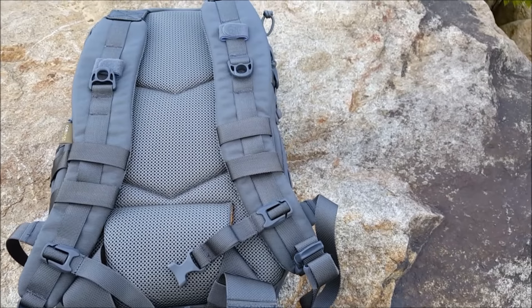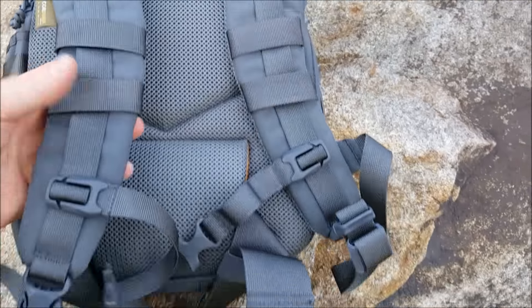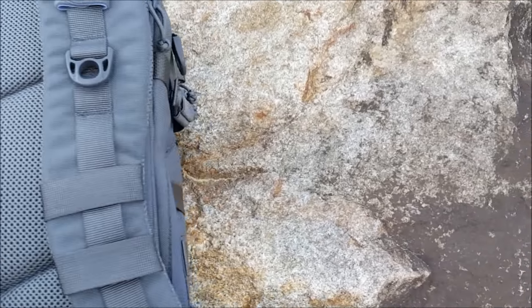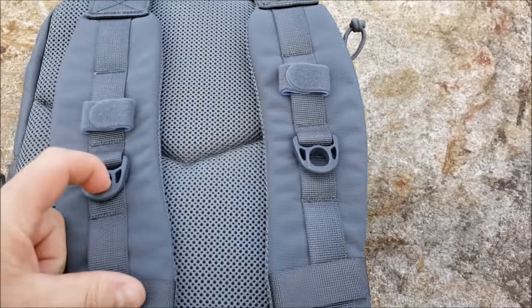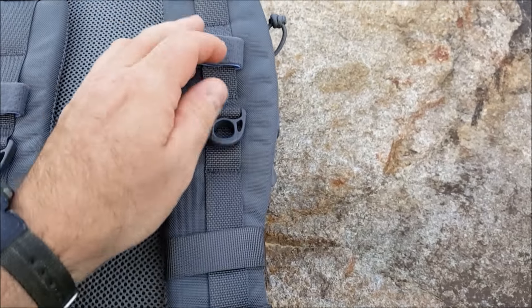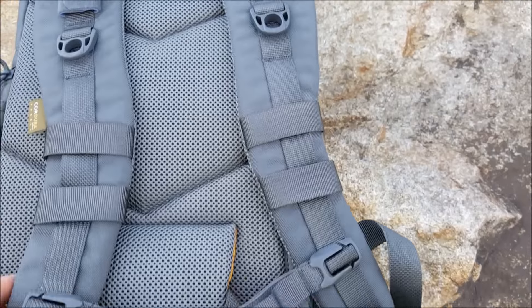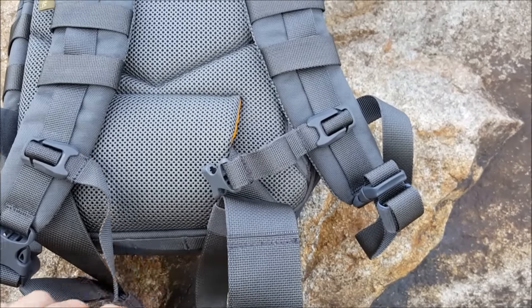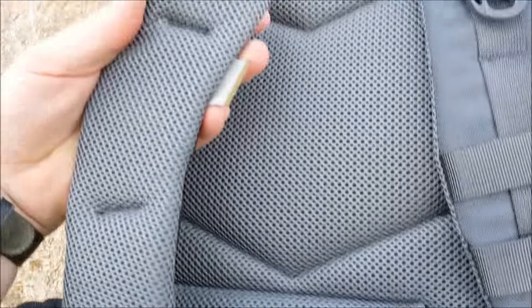Before we go to the sides of the bag and then inside, I want to show you these straps. There is some PALS webbing on here along with the usual VanQuest buckles - you can put all kinds of stuff on there. You have a couple of keepers. It does have a sternum strap with a whistle. The whistle does work. They are very comfortably padded.